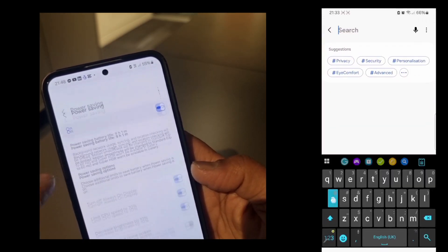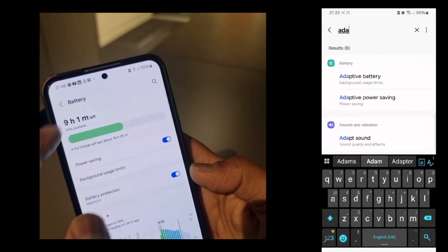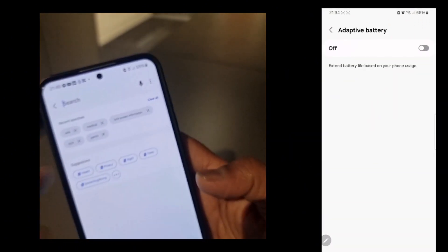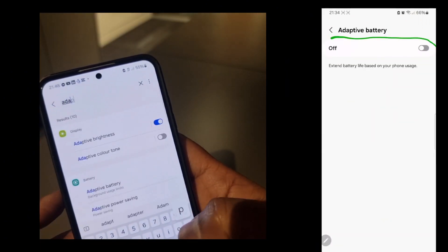Next, go to Settings, search Adaptive Battery, open Adaptive Battery, and turn on Adaptive Battery.